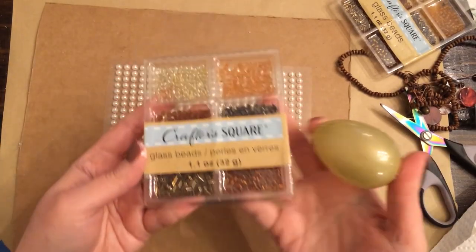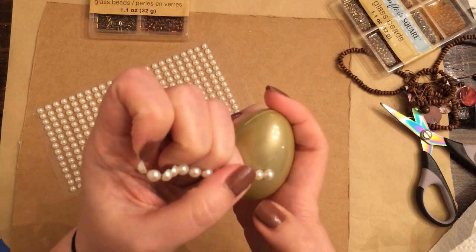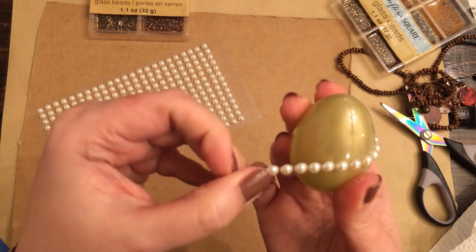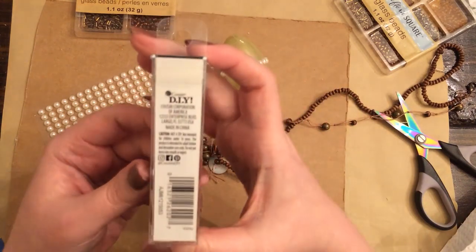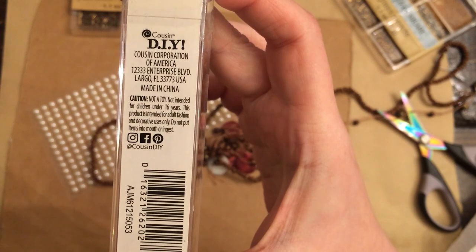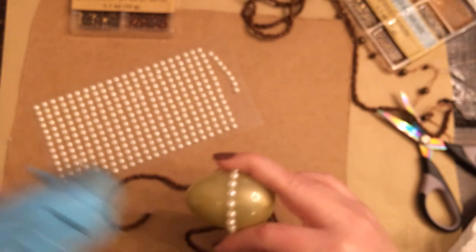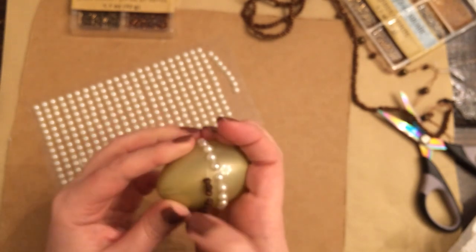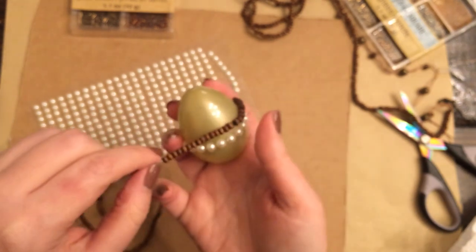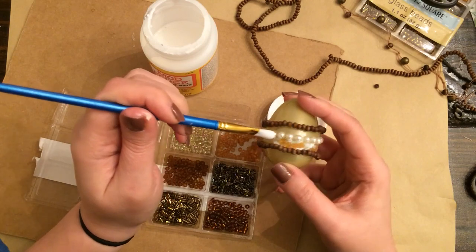For this egg I'm trying something I've never attempted before — covering this egg in beads. To start off with, I took a strand of half pearls from Dollar Tree and put it around the middle as centered and straight as I could get it. Walmart has these small wooden beads you could use if you don't have a thrifted wooden bead necklace. I made a border a little bit separated on the outside of these half pearls — it didn't turn out straight, but once you get all the beads covering the whole egg it doesn't really matter and looks fine.